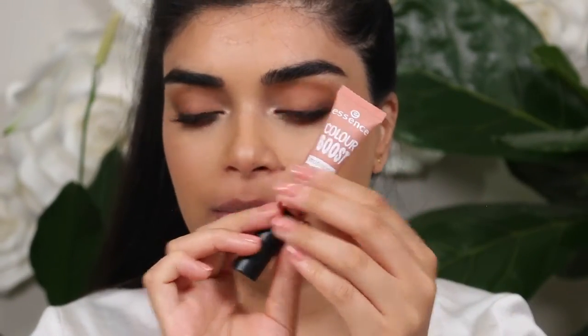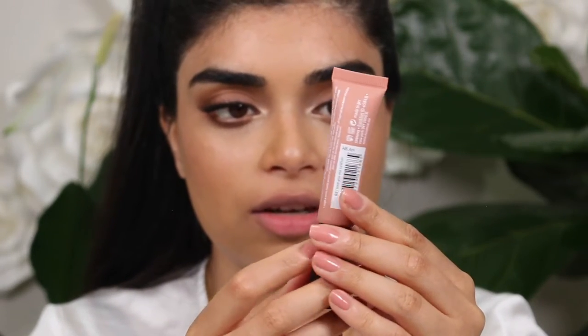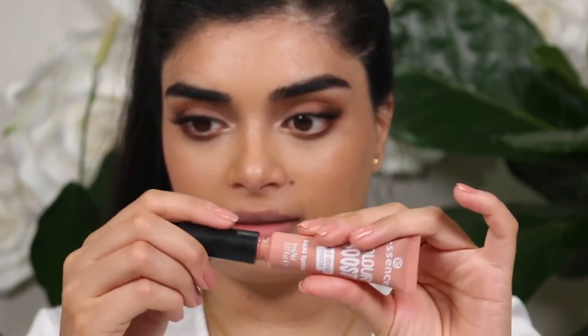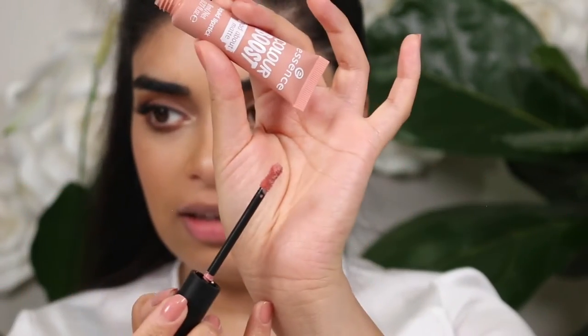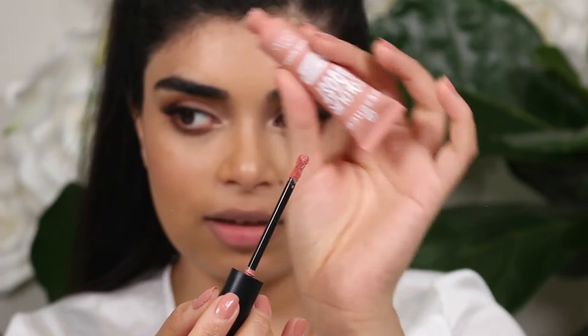First I'll start with the color I just had on, but I had the Maxill lip liner with it. So this is the shade 'I Love You Me Neither'. It's got a really different shaped applicator — it's kind of like an hourglass, like it tapers into the middle. This is very light, like a light color.